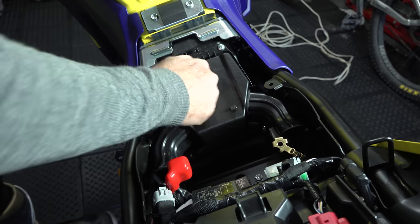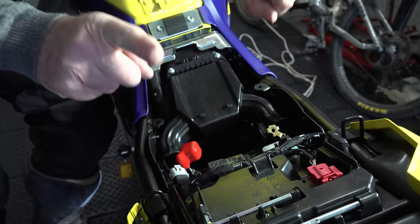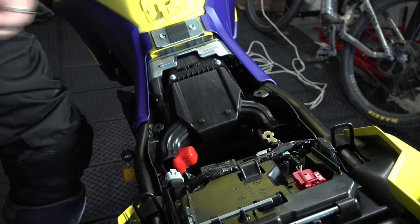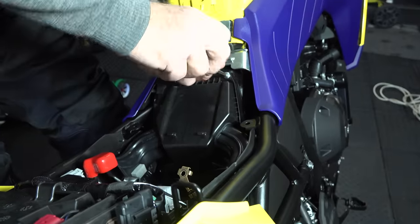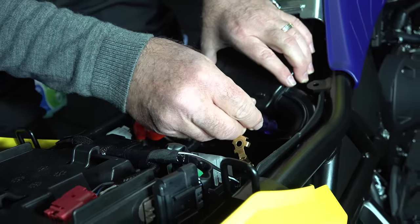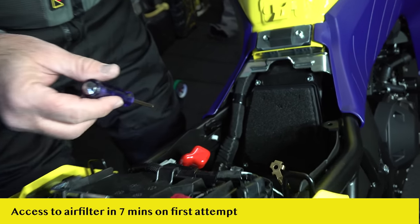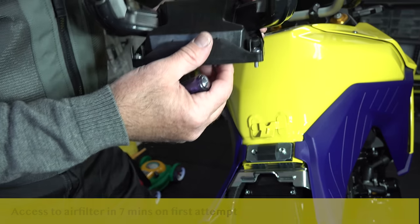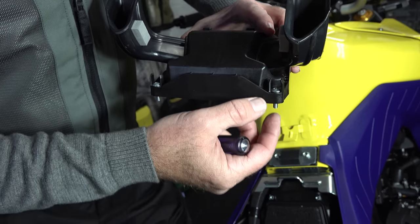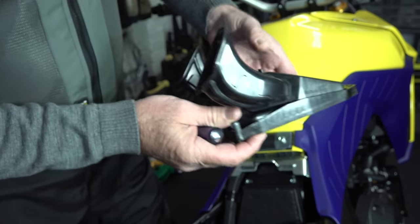There's a rubber splash flap that slides off, and then there's your air box lid. Two screw fasteners at the top and two Phillips head screws at the bottom corners. The air box lid is away, and there's your air filter. Someone in the R&D department even put a capture clip over the screws so they won't fall down into the guts of the bike.